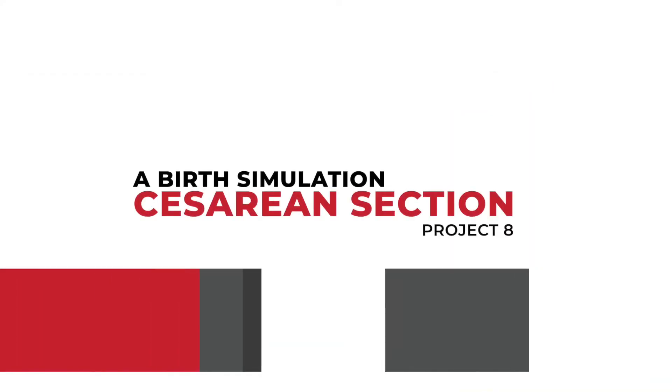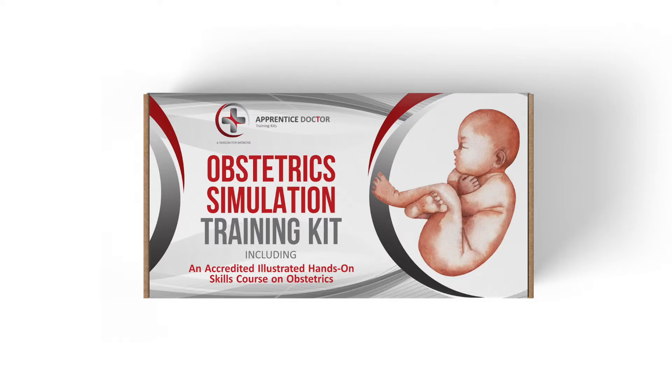Project 8: C-Section Simulation. You will need the following from the Apprentice Doctor Obstetrics Kit.